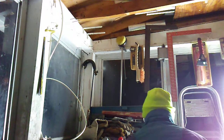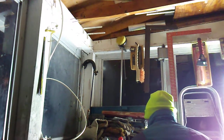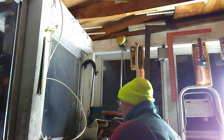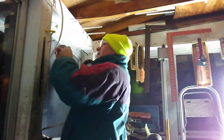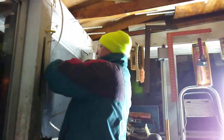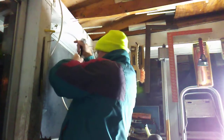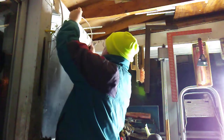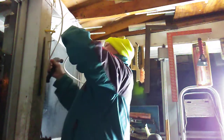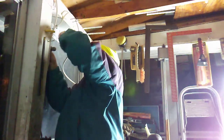Now we're going to staple this wire, which is going to go to the outside light. Do you need me to hold something? I don't know if it staples up close to the top.